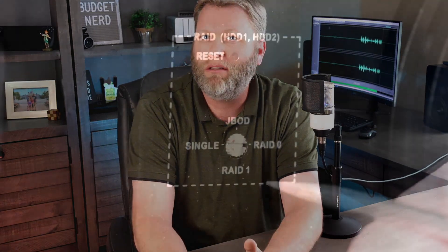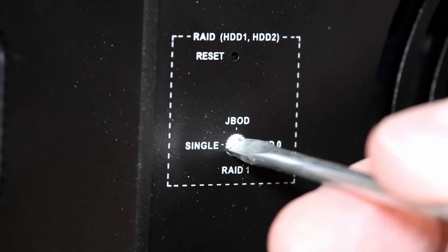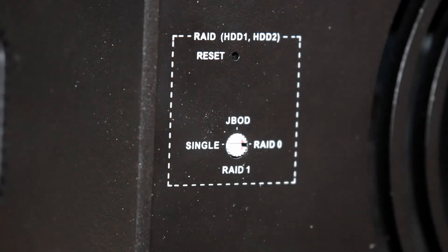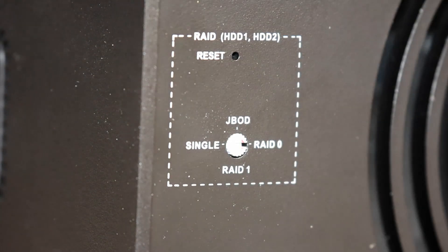This DAS does have some tricks on board, like the ability to RAID 2 of the 8 bays — yes, just two of them. The hard drives in Bay 1 and 2 can be set up as RAID 0 or RAID 1. For those that need a refresher, RAID 0 provides better performance and RAID 1 provides redundancy. This is the first DAS I've really messed with, so maybe this is common in lower-priced DASes, but I did really expect to at least be able to RAID all four bays, but nope.